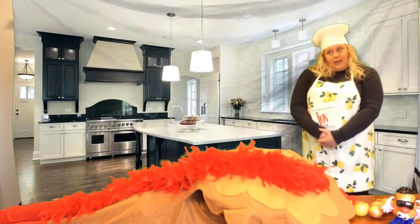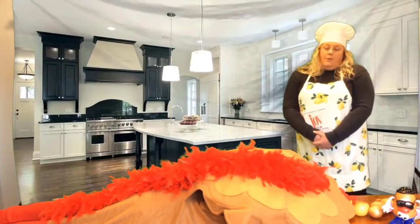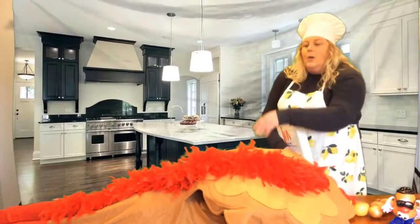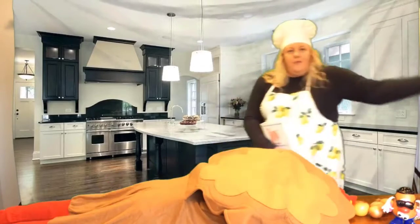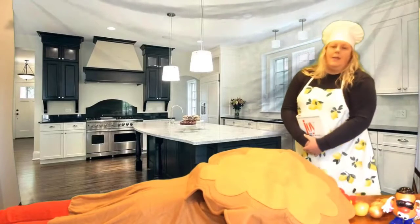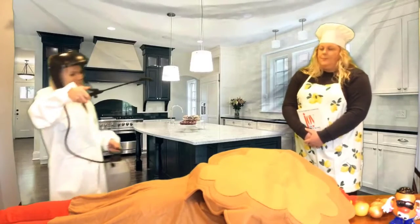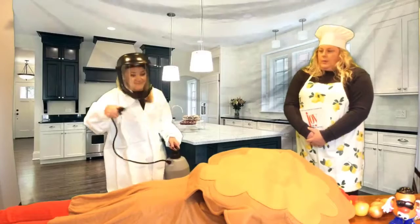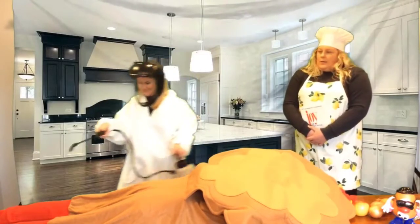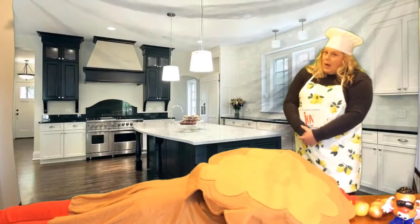Now your first step, should you choose to hunt and butcher your own turkey, I would advise you to get one slightly meatier than this one. But you're going to want to pluck the feathers clean off of him, and then your next step will be to rinse him very well. Always rinsing — get all those nooks and crannies. And once he's well rinsed and clean as a whistle, you'll come in and pat him dry.